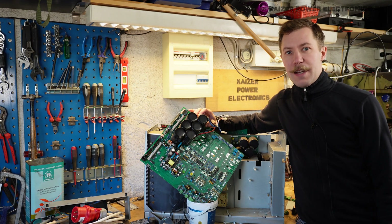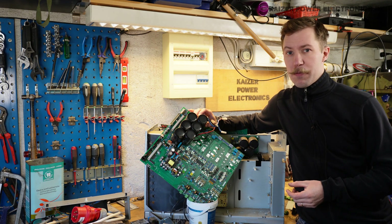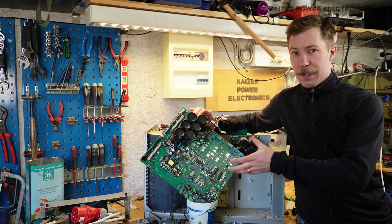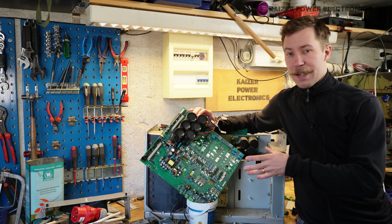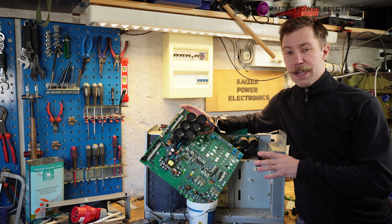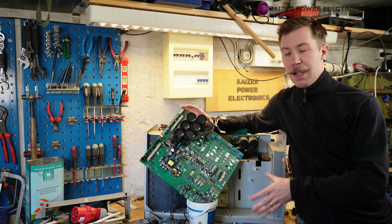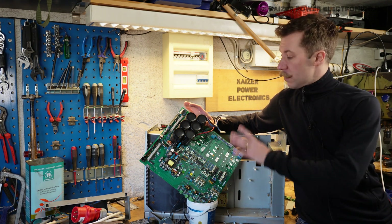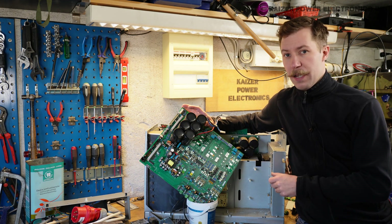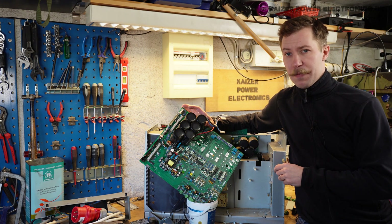I hope you enjoyed the teardown. It's a bit of a shame that it did not work, and the project with building my own battery wall will have to wait until I find a working UPS. After all, this is a very simple unit, and actually it is almost identical to the larger 30 and 60 kVA units that I have found — this is just a single inverter module, but you can see a lot of resemblance in how the DC bus is made and with the SKEAP module placement. Check out the links to my other UPS teardown videos down in the description.